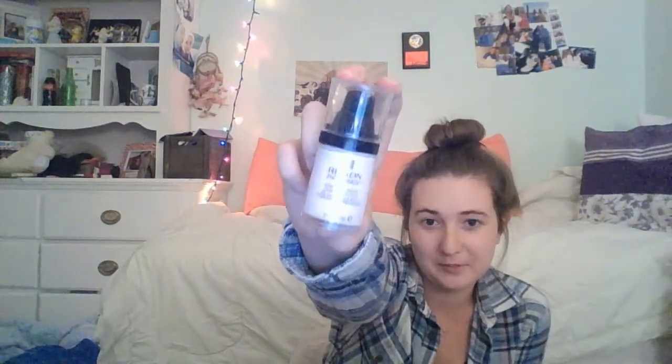I am using the Revlon Photo Ready Perfecting Primer. I'm just going to put some on the back of my hand — about one pump, really. One pump gives you a pretty decent size amount. And I'm just going to put that all over my face, and even on my eyelids, using my fingers.